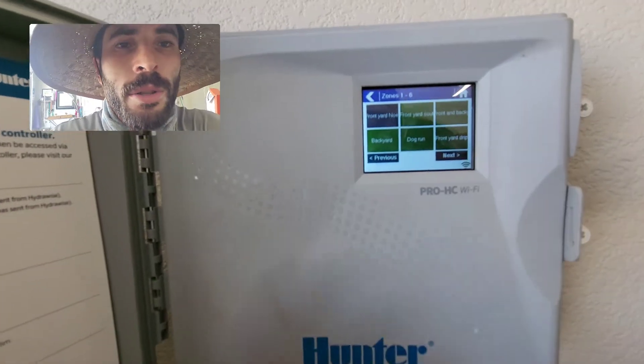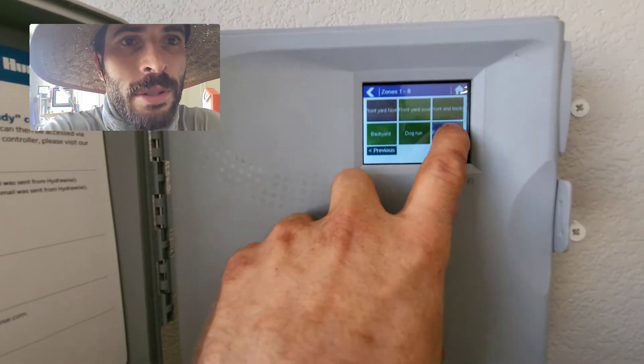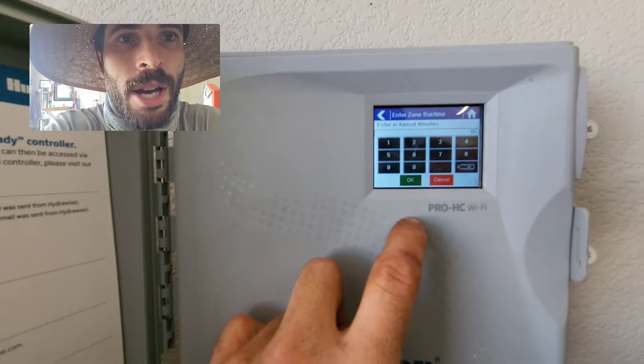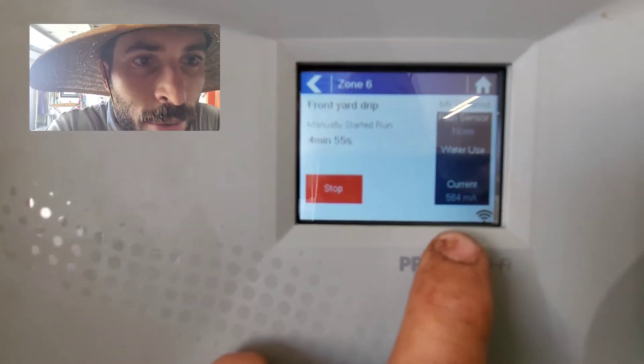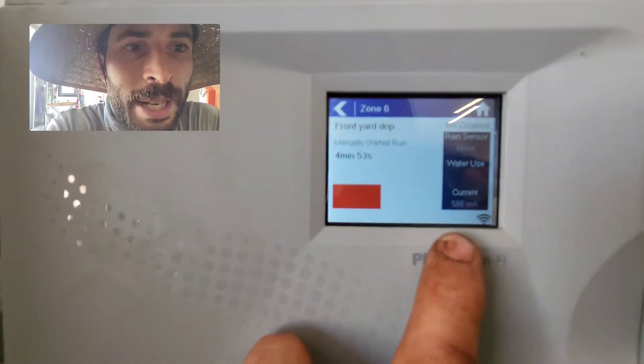Now I'm going to go to a zone that has two solenoids connected to one field wire — the front yard drip. I'll hit Run, hit OK, and you'll see the current has doubled: we're almost at 600 milliamps.